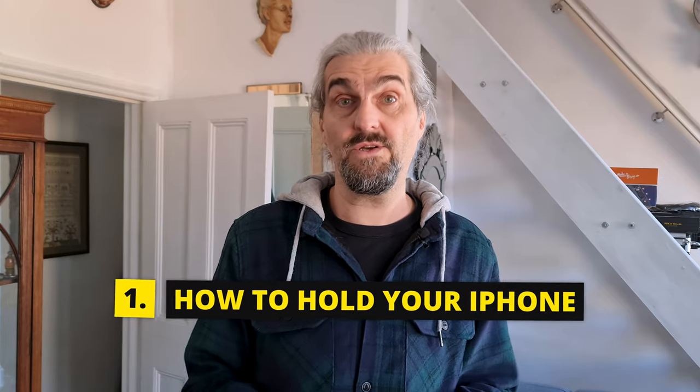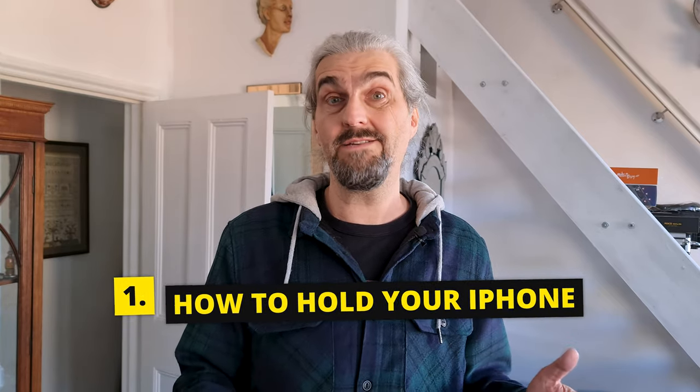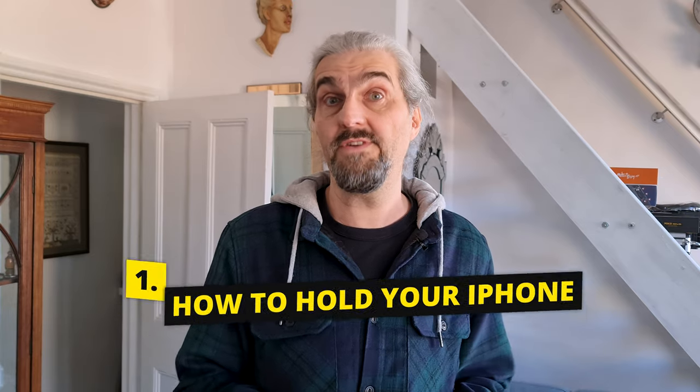If you're getting shaky shots you might find that you need to hold your iPhone a little bit differently. Instinctively when we are shooting photos or videos we tend to hold our iPhone at the corners with our fingers, but that's pretty unstable and even with the iPhone's inbuilt stabilization our shots can come out less than perfect. My tip is to hold one hand flat against the back of the phone and your other fingers still as they were before, and now you're going to be much more in control of the shot.